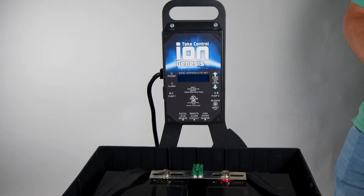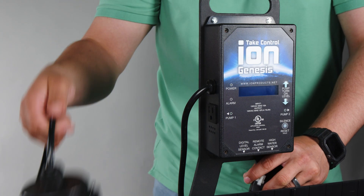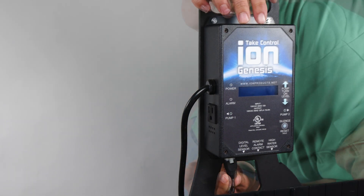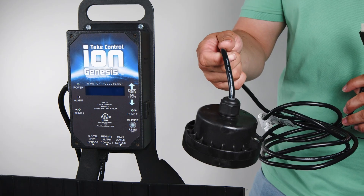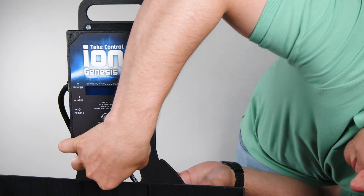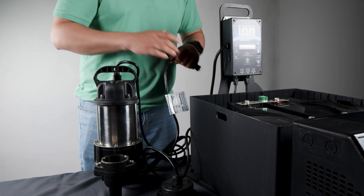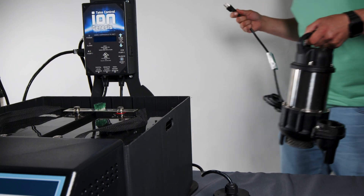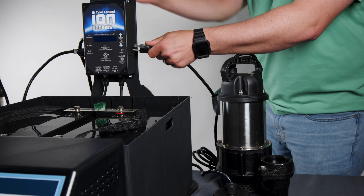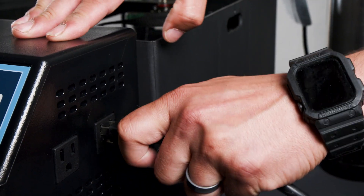After that, with your ION Genesis mounted to the wall, you're going to plug your digital level sensor into the left side. Then plug your high water alarm sensor into the right side of the bottom of the unit. Once that is done, plug your pumps into each side of the Genesis — it doesn't matter which side; it's either going to be pump one or pump two. Then plug your ION Genesis into the SunPro.